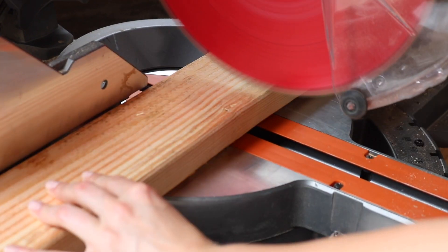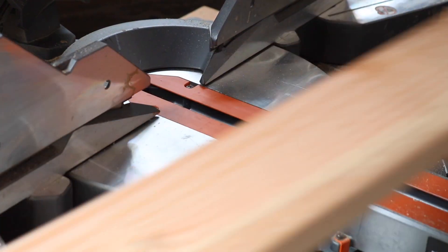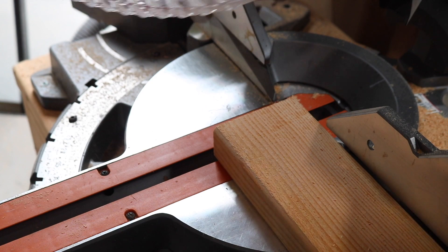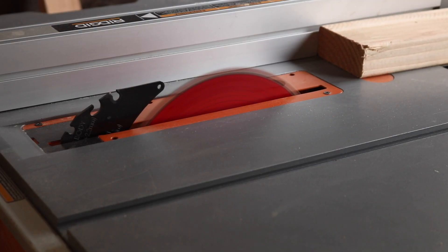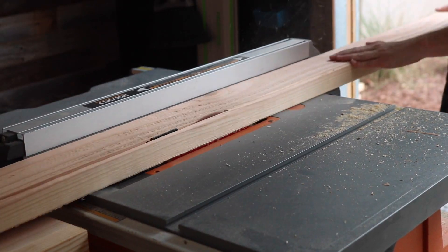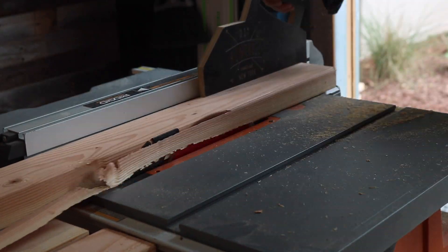I started by cutting all the longest pieces, which were the top shelf pieces and three out of five of the bottom shelf pieces. To make things simpler, I started by just assembling the shelf pieces first. If you'd like to follow along, you can find plans for this build on my website by clicking the link below. Something else I did with this stand was cut off all the rounded edges of the 2x4s and run them through the planer as well.